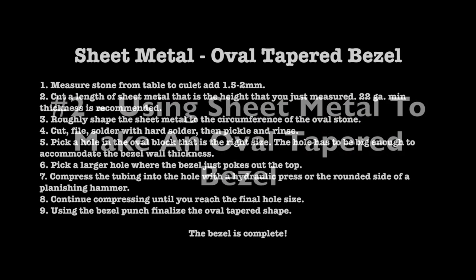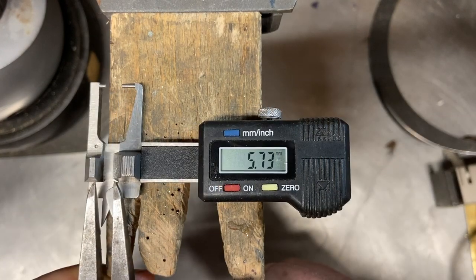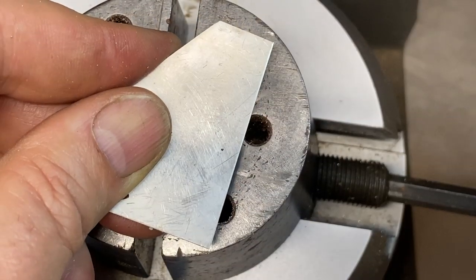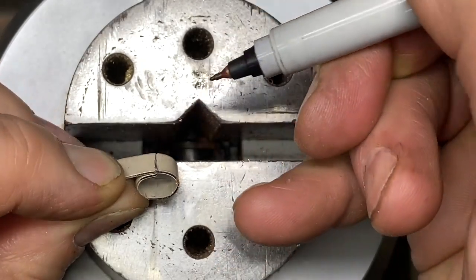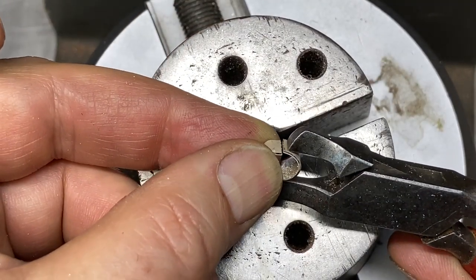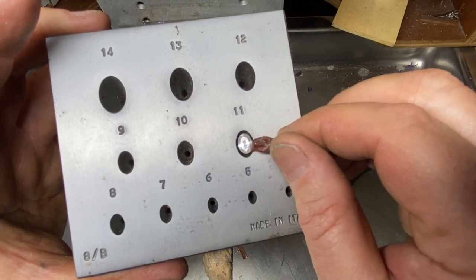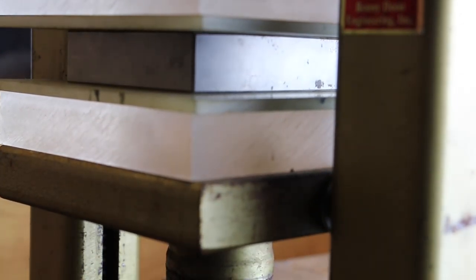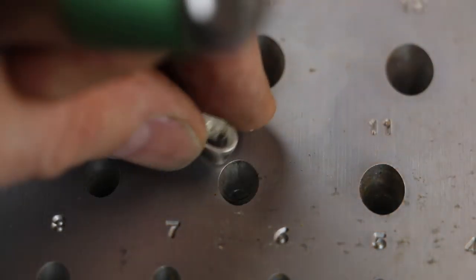Now let's show an easy method using sheet metal to make an oval tapered bezel. Just like before, measure the stone from the table to the culet and add one and a half to two millimeters. Cut a length of sheet metal at that height — 22 gauge is the minimum thickness recommended for this technique. Roughly shape the sheet metal to the circumference of the oval stone, kind of the same way you'd form a bezel for a cabochon. Cut, file, solder with hard solder, then pickle and rinse. Pick a hole in the oval block that accommodates the circumference of the stone and the sheet metal thickness. Compress the bezel into sequentially smaller holes with either the hydraulic press or a rounded planishing hammer. Use the bezel punch to finalize the oval tapered shape, and the bezel is finished.